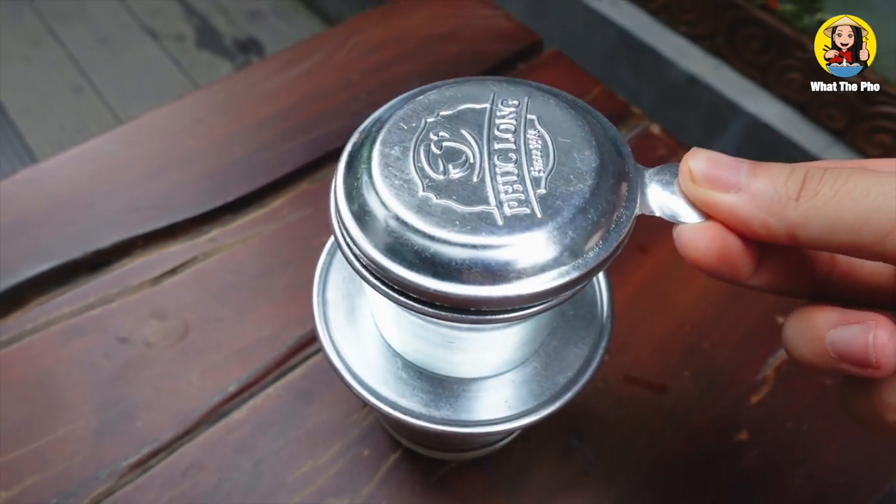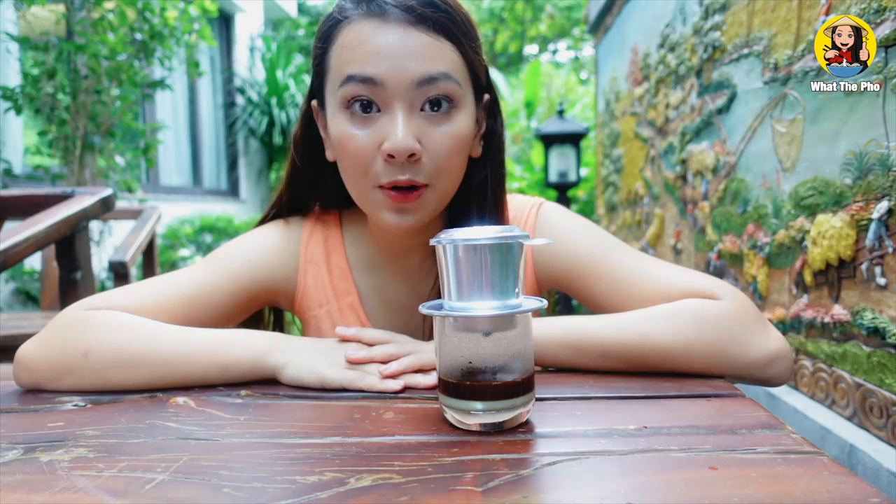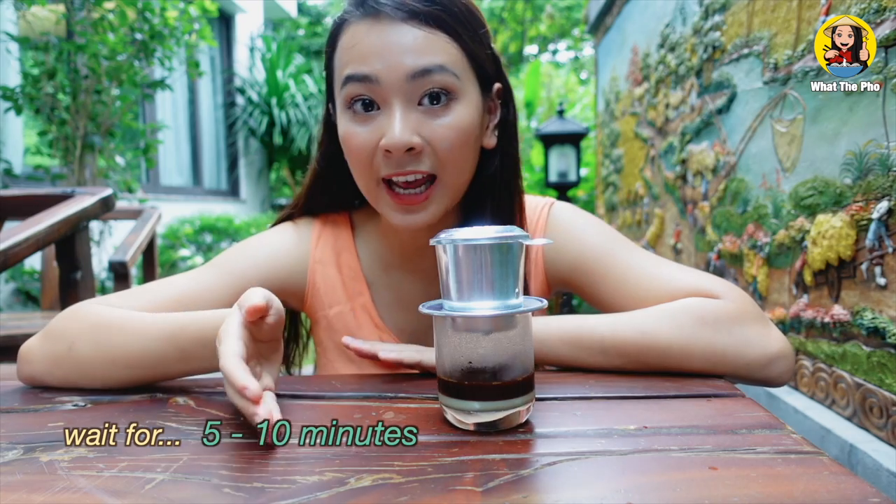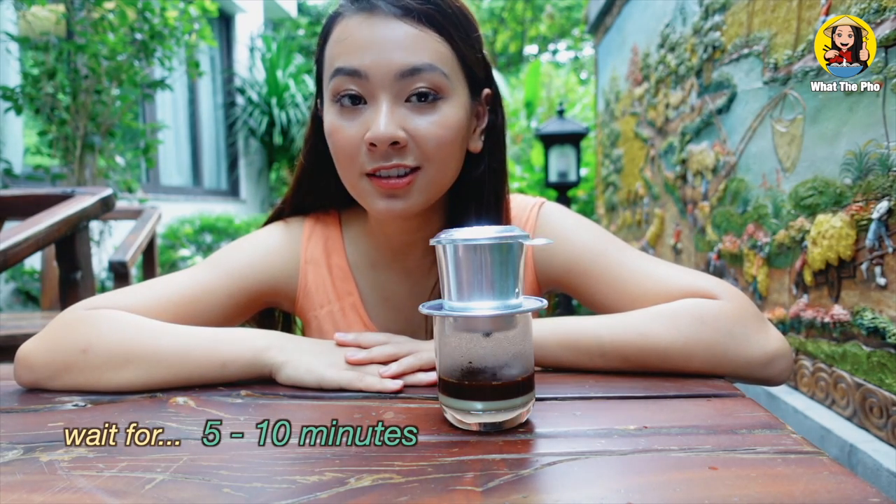Don't forget to put the lid on so the coffee can drip. We just have to wait for about five to ten minutes and then we'll have a delicious cup of coffee.